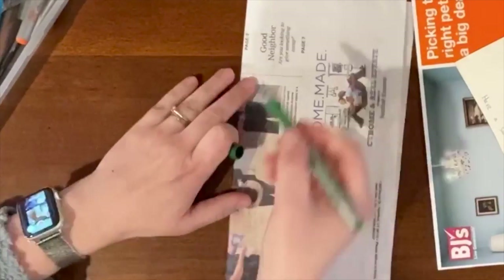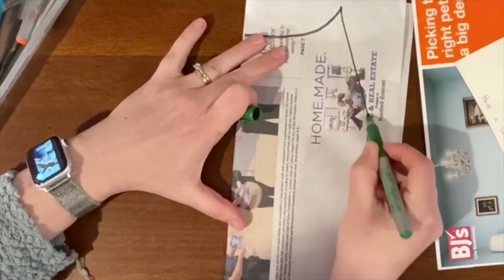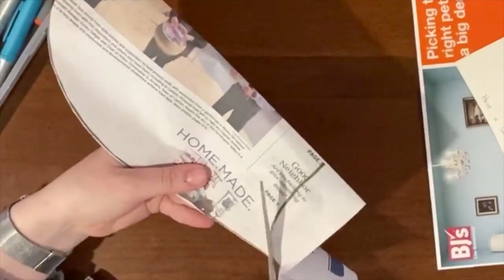First, fold your paper in half and then draw half of your face shape, starting at the fold and ending at the fold. Cut it out, keeping your scissors on the line at all times.